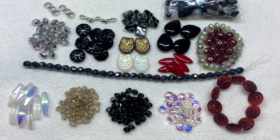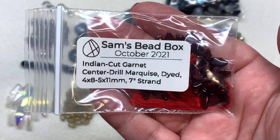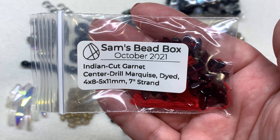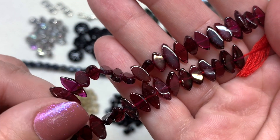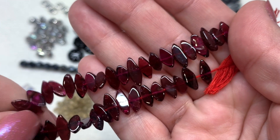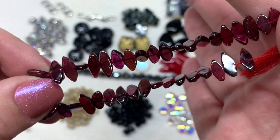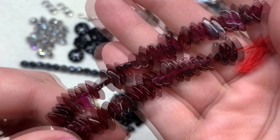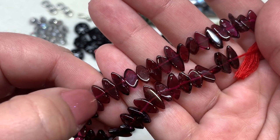Now we get into our special gemstones. First we have the Indian cut garnet center-drilled marquee dyed beads — a seven-inch strand of four by eight to five by eleven millimeter size beads. These are absolutely stunning and so different — I love this cut. It's unlike anything I have, and that deep rich color has almost a pinky purple look to some of the beads, in that classic marquee shape with the hole drilled through the shorter end at the center.